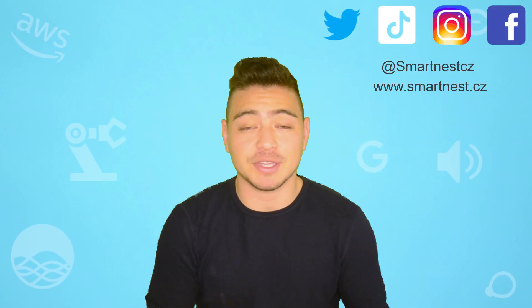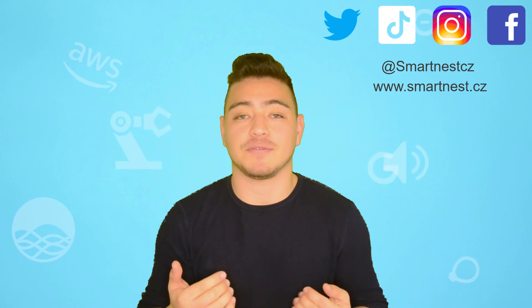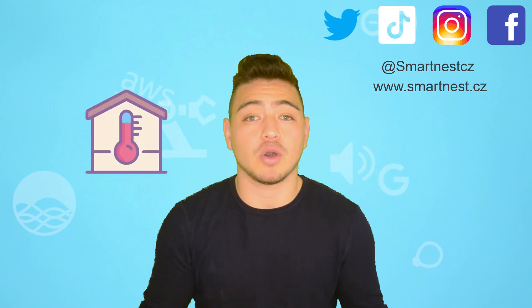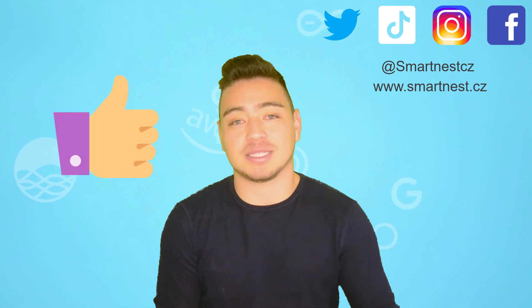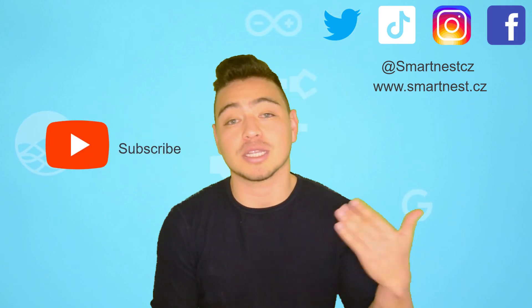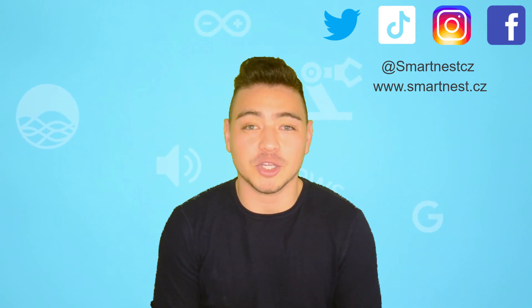And that is everything for today's video. I hope you all enjoyed the process. Let me know in the comments if you liked the project and if you find it useful, and what else you would like to automate in your home. Thank you very much for watching. If you liked the video, please press the like button. If you want to receive more tutorials about home automation, you can subscribe to my YouTube channel and follow me on social networks. Happy automation! Bye bye!